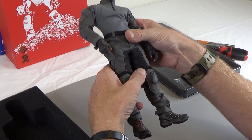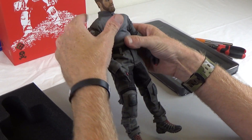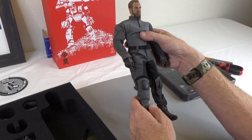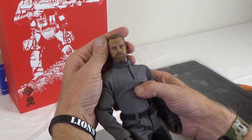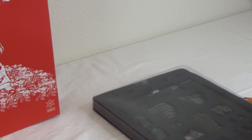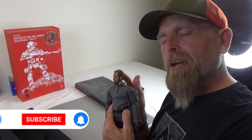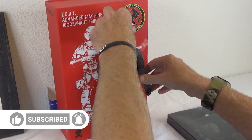I wanted something totally different — something like this hadn't been done before in regards to the two-tone gray and black. You can see the head sculpt — freaking awesome. Looks just like this guy, but he's got more hair. Looking mean as usual.